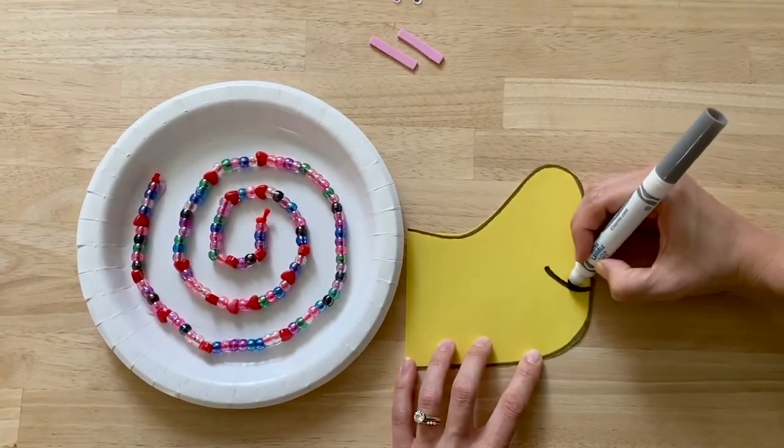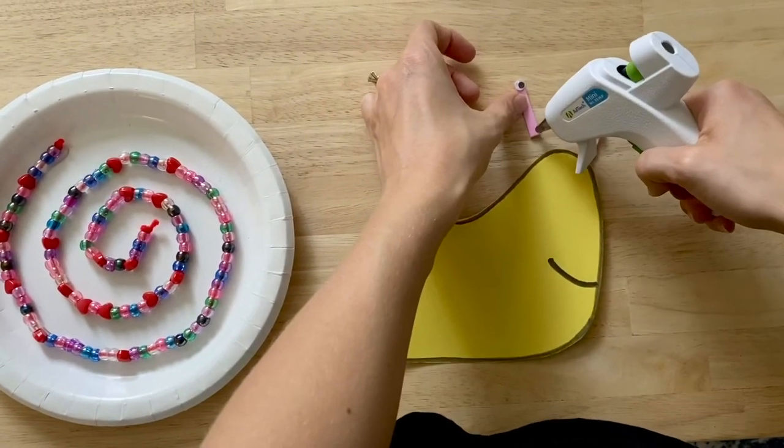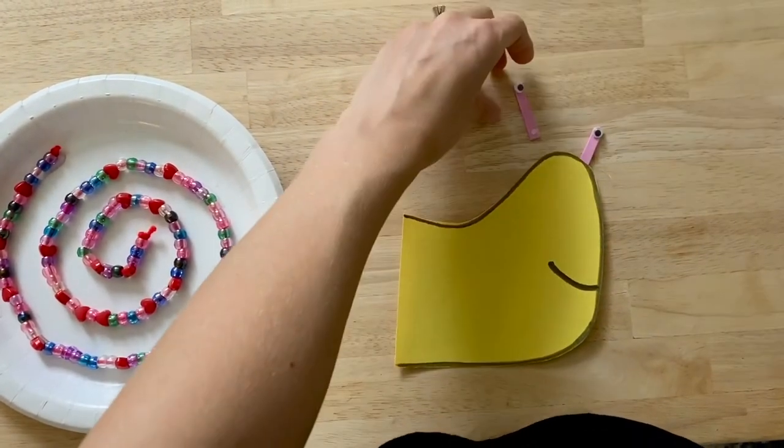Add a smile, then glue the eyes on, and the head to the body.